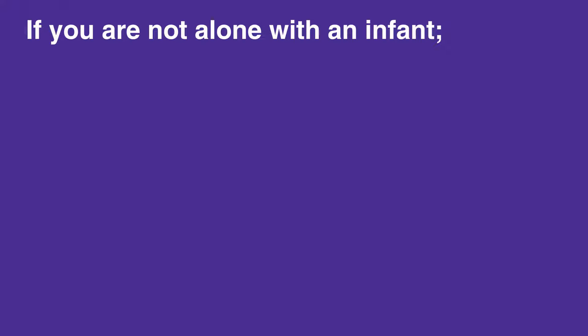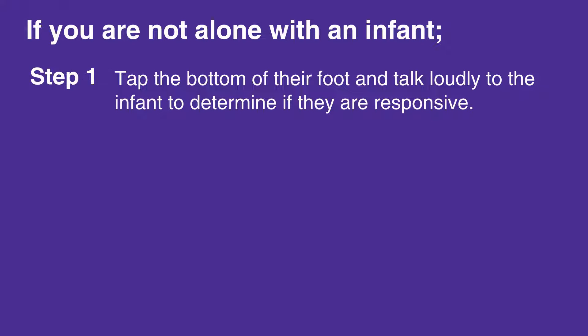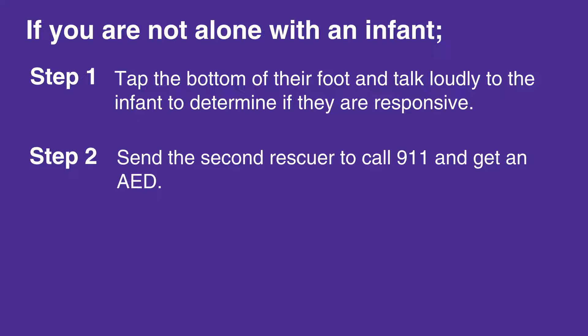If you are not alone with an infant, first tap the bottom of their foot and talk loudly to the infant to determine if they are responsive. If the infant does not respond and is not breathing, or is only gasping for air, then send the second rescuer to call 911 and get an AED.